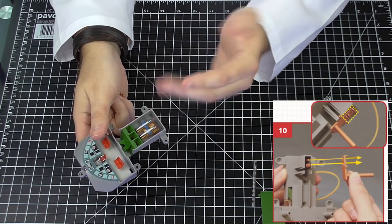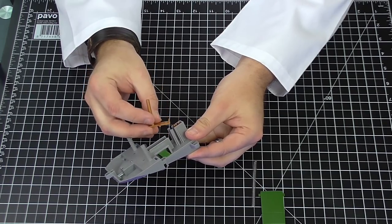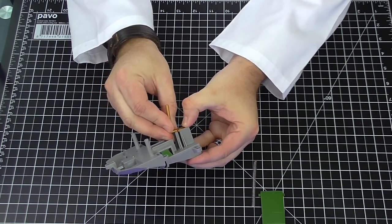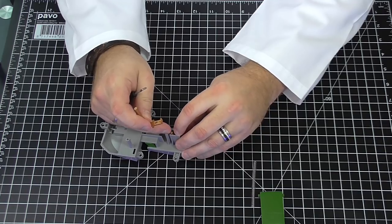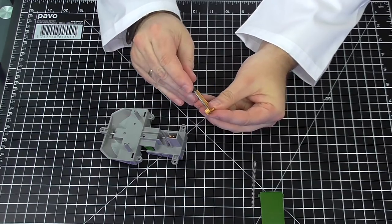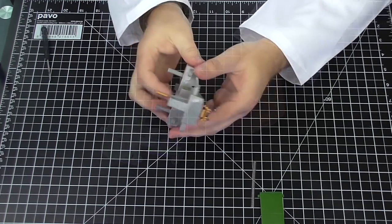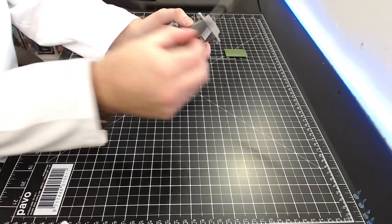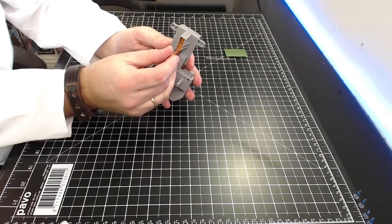We want the missiles to be facing forward so this goes in just like that — once you put it in it falls all the way to the base. Step nine: this piece is used to allow the launcher to lift up and down. It fits over here but we need to get it in — it's a tight fit. The extrusion is bigger than the hole so I'm using a small file to make it a touch bigger. Give it a little file, push that bit in, and now the missile launcher is attached to the lifter. That was step 10 — it allows the missile launchers to go up and down.